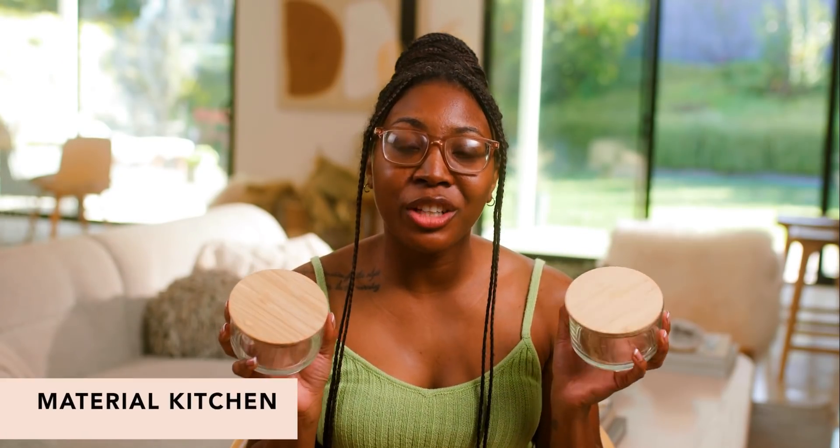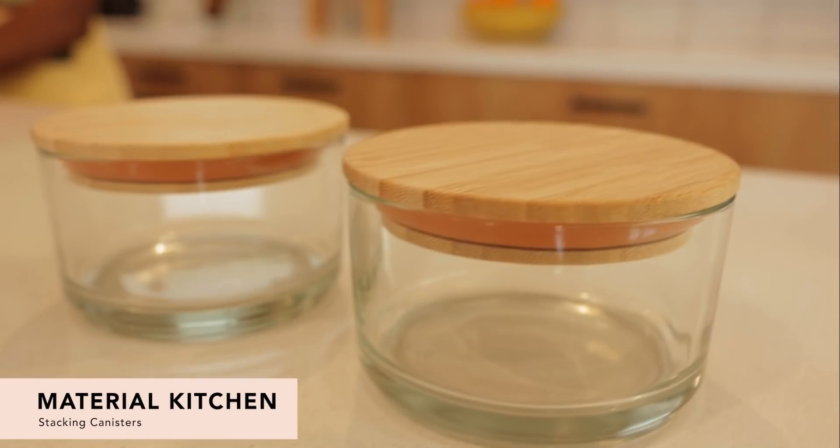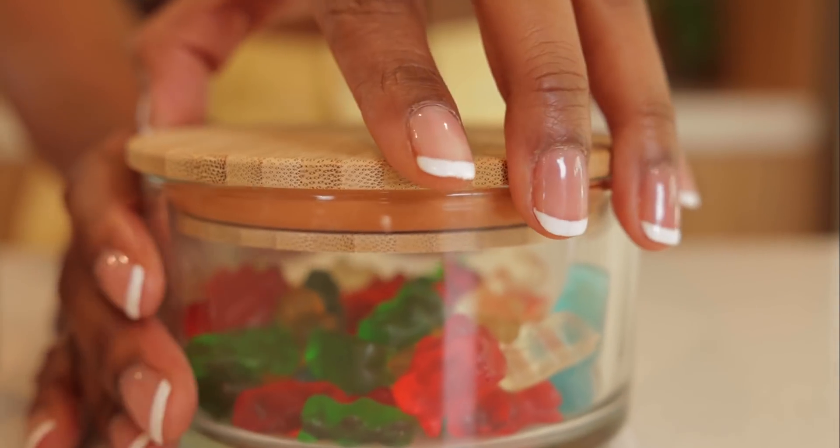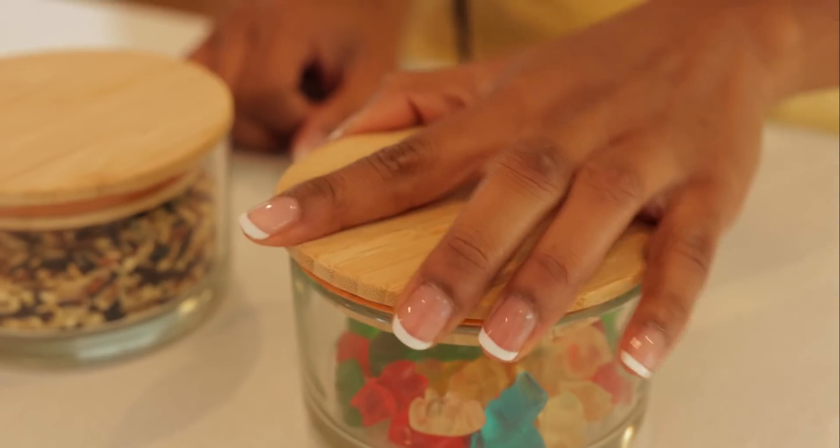First up, we have the Material Kitchen Stacking Canisters. They're very lightweight. They have a silicone lid and they are giving very much spa vibes. I love the bamboo lid. I keep these in my bathroom, so I usually put Q-tips or cotton balls in here. I'm also a huge foodie, so these are really great to have on hand. They're so aesthetically pleasing and they'll definitely give you that luxury vibe.